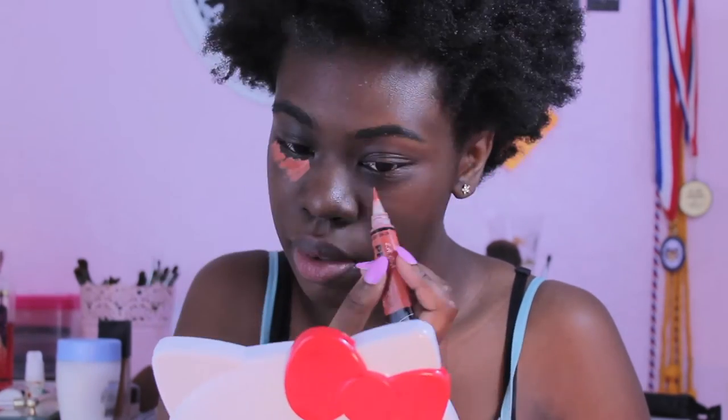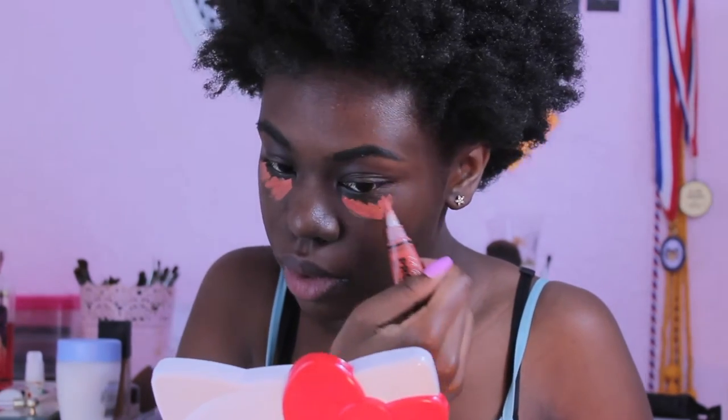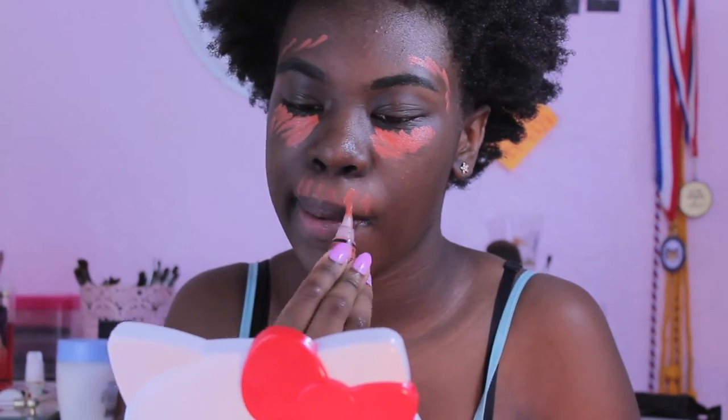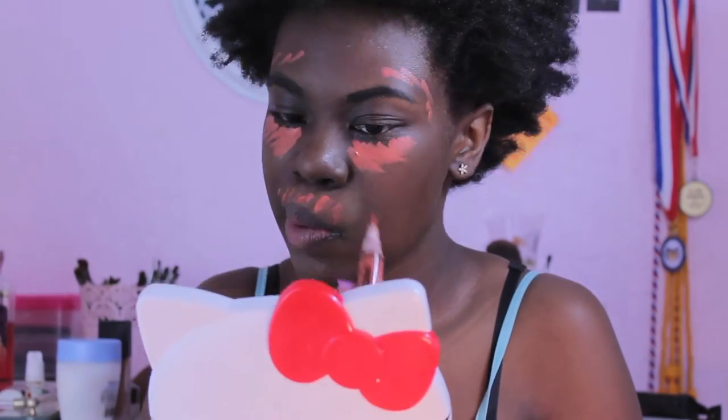I'm using my moisturizer — this is the LA Girl Pro Conceal in the color Orange Corrector, which I love so much because it's so thick and rich. You won't even know I had darkness under my eyes once I'm done with it. It's the greatest thing I've ever spent money on.